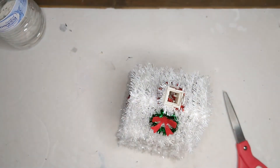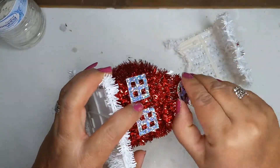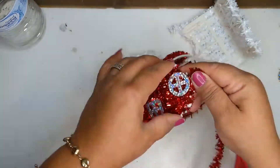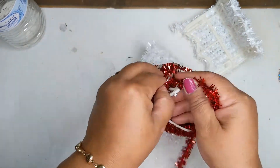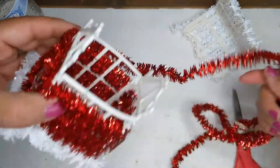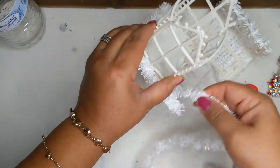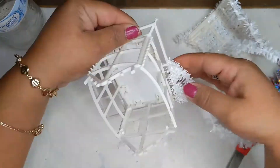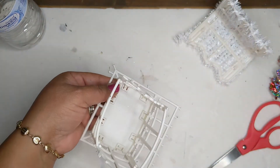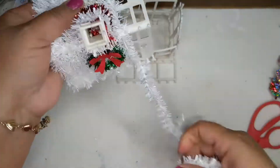Now on to the little house — same procedure, same technique. We're going to remove the little roof and all the little windows. We'll save the windows to repaint those. Remove all the tinsel carefully — the windows are paper, so be careful not to tear them. Get all the tinsel off the whole frame. We're not going to paint the house since it's already white, but you can if you want. Same thing with the roof — remove all the tinsel, and it comes off pretty easy.